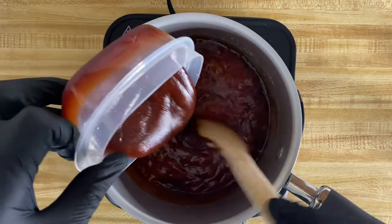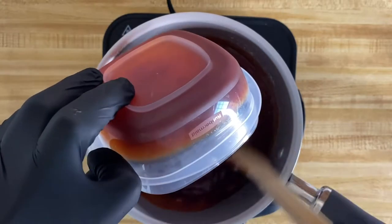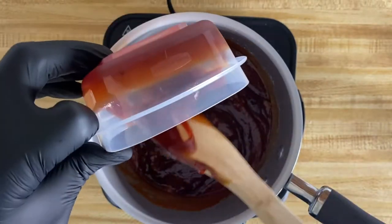For the next step, you're going to want to add your barbecue sauce. Of course, you can use any barbecue sauce that you like, but for this video, we're going to use Sweet Baby Ray's.